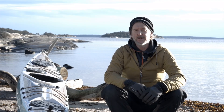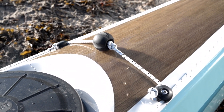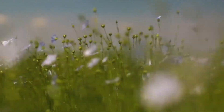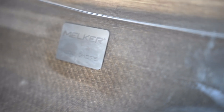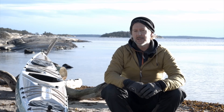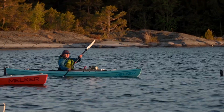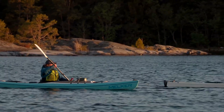The first thing you notice is that it looks simply beautiful. This comes from utilizing flax fibers which makes it look natural and almost like a wooden feeling of the boat. This, in contrast with the turquoise and white colors, makes it look like nothing else out there on the market.